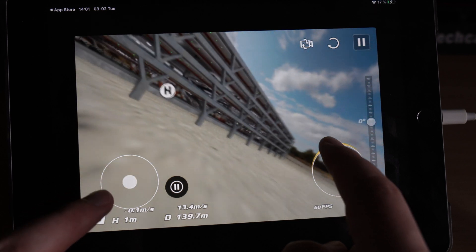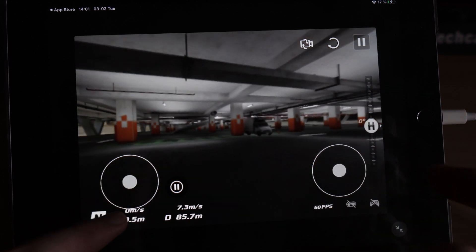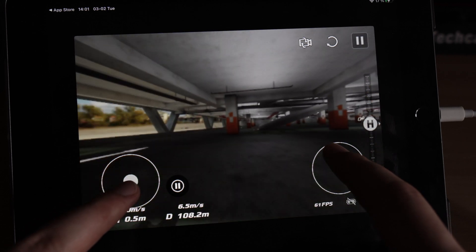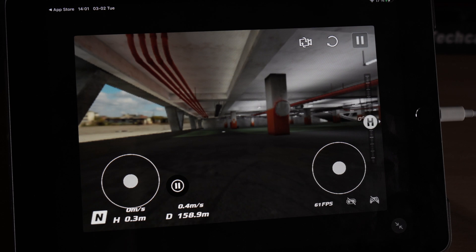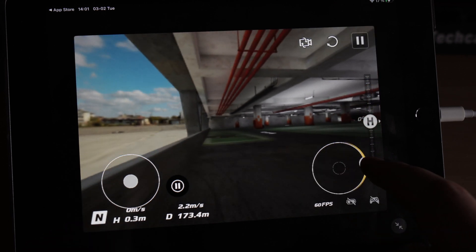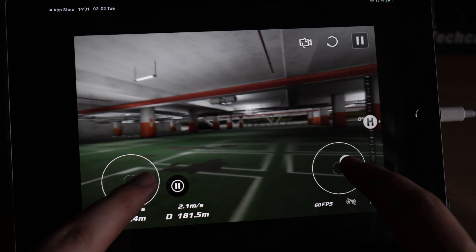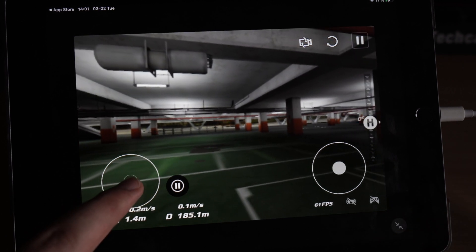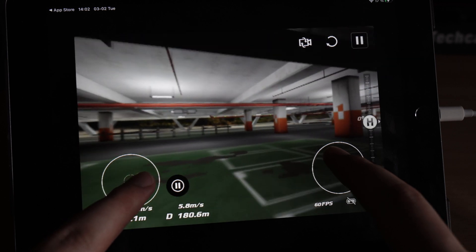As far as control goes, it doesn't seem that normal mode is any different. The only difference is that I need to keep the pitch stick forward to continue moving — if I release the sticks it's like a regular DJI drone: it instantly brakes and hovers in spot. And going to the side does not roll, but really flies like a DJI camera drone with a gimbal.